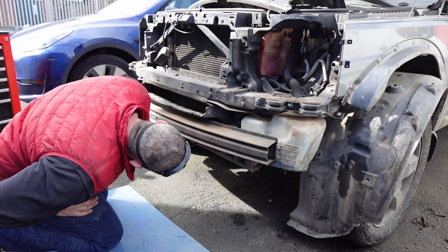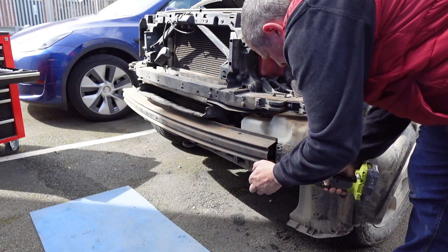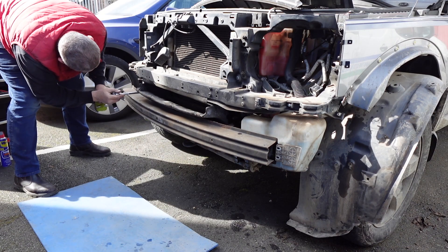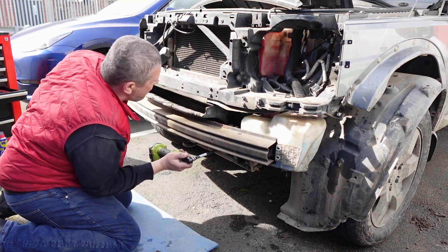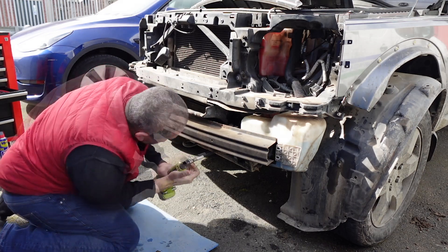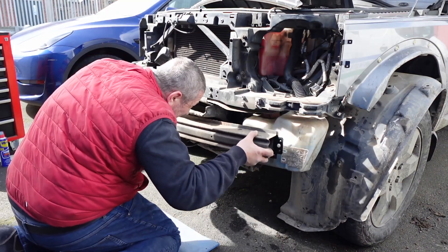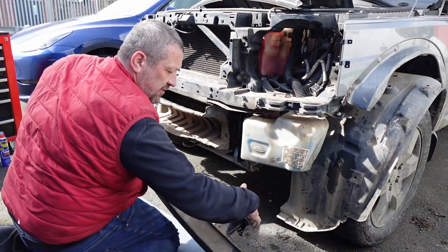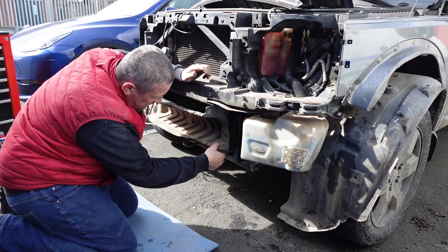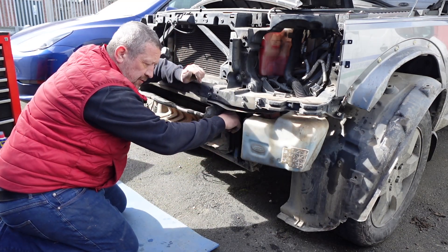It's clogged badly at the bottom. Everything's fairly intelligently laid out so you can get to most things, although apparently there is a secret screw behind here that we might struggle to get to. It actually just hooks on and over when you're doing it again.